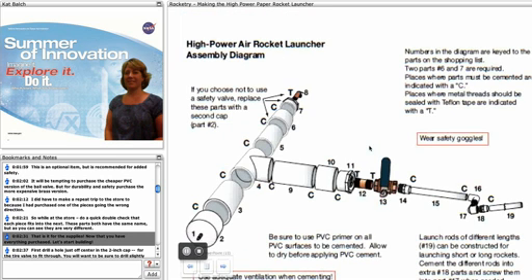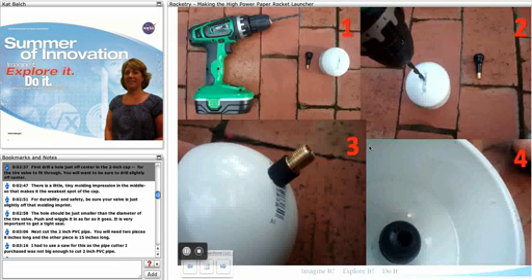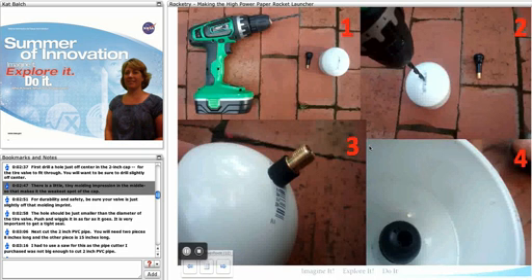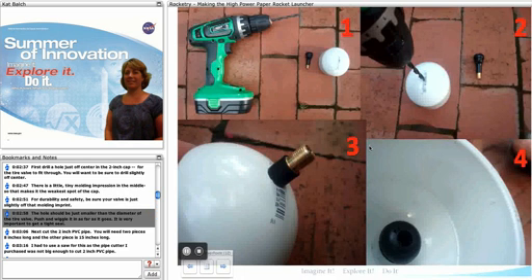Now that you have everything purchased, let's start building. First you're going to drill a hole off center of the two-inch cap — this will be for the tire valve to fit through. You'll want to be sure that the drill is slightly off center, as there's a small molding impression in the middle of the cap that makes it the weakest spot. For durability and safety, be sure your valve is just slightly off that molding imprint. The hole should be smaller than the diameter of the tire valve; just push and wiggle it in as far as it will go. It's very important to get a tight seal.